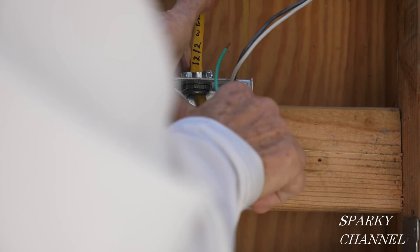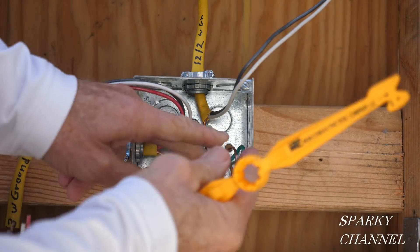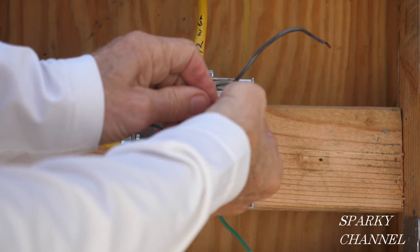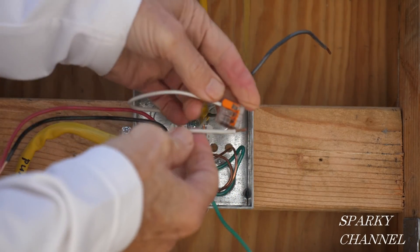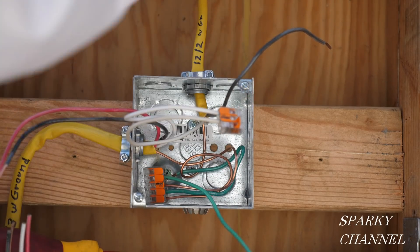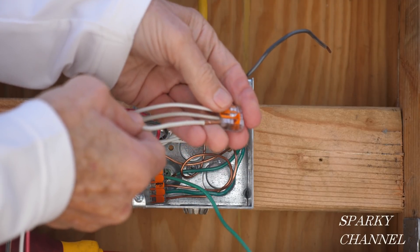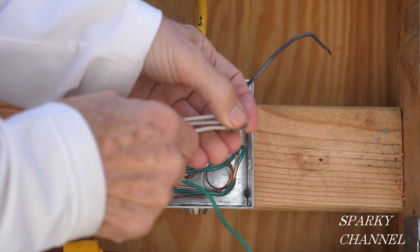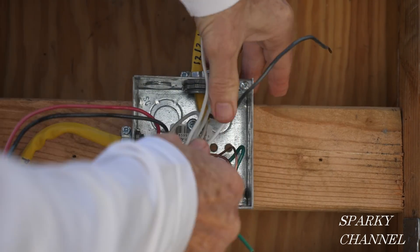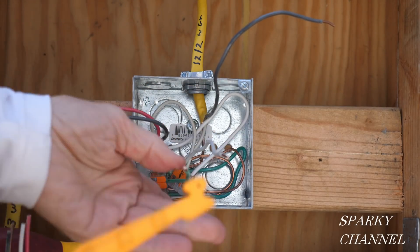I'm going to put these in here like that. Here's our ground wire that's going to go to the light. Next I'm going to take a three-conductor WAGO lever nut and put one of the neutral wires in there, then another neutral wire, and then a pigtail I've prepared — get them all the way in there and push this back in. So now we have a ground and a neutral for the light.